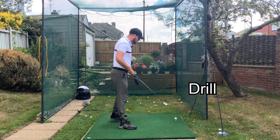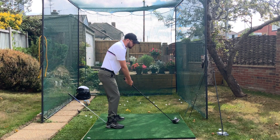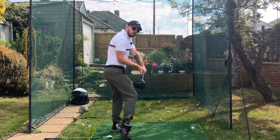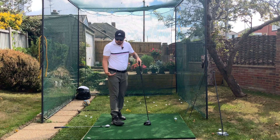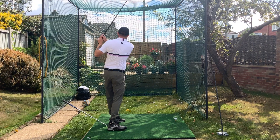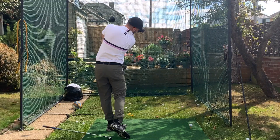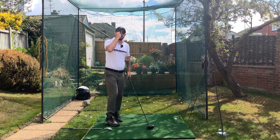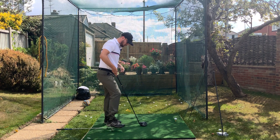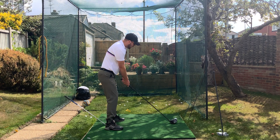Here's a really simple drill: grab a wedge and put it underneath your trail heel. If you lift that trail heel up early — pushing everything out in front of you and causing heel shots — the club will fall toward the ground. We don't want to swing all the way through and keep the foot down the whole time, as that's weight hanging back. We want to release the club from underneath the foot post-impact — let it go after impact so the trail heel isn't negatively affecting the right side of your body.